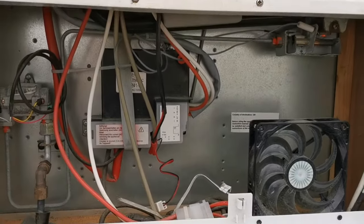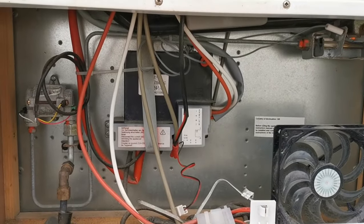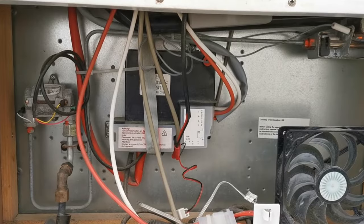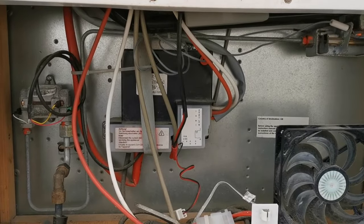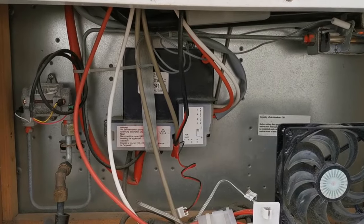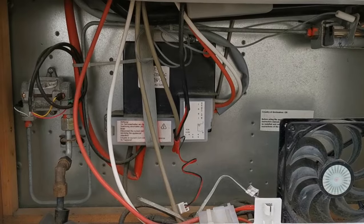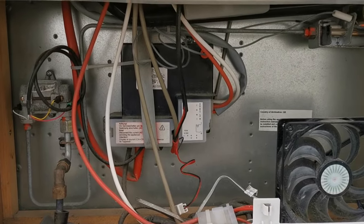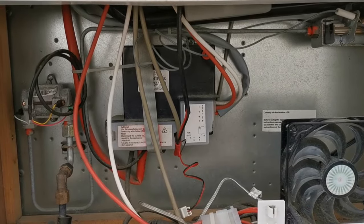Just a recap on those troubleshooting steps. If you've got a gas supply or ignition issue: first, check that your gas bottle has gas. Secondly, remove the regulator from the gas bottle, reattach it, turn it back on, and run some gas through something like your gas hob to confirm that gas flow is coming through, and then it should get to the fridge.